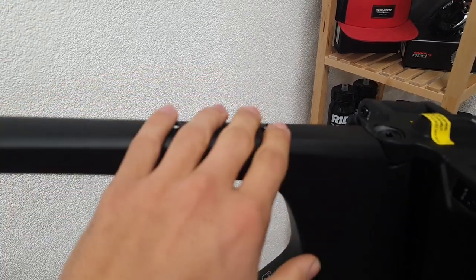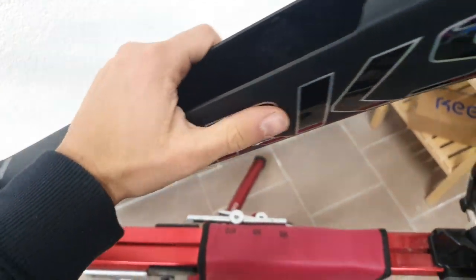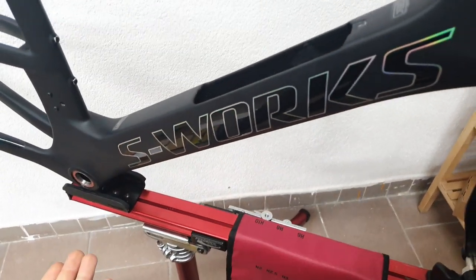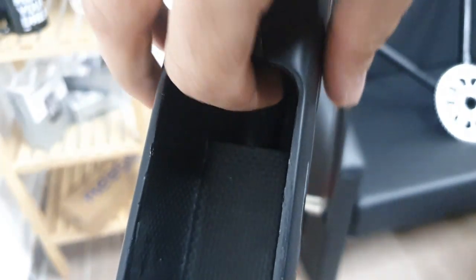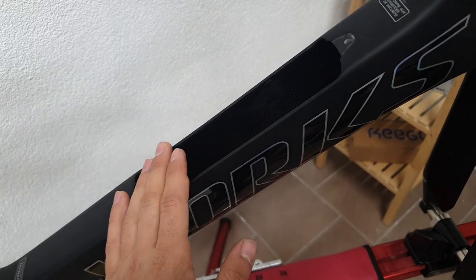On the top tube, obviously there's a bento box - this being a triathlon bike, that's pretty much a standard feature. Then there's a whole cavity inside the down tube, which is pretty huge in itself. If you look inside, you can see that the brake hose and the drinking tube all have their separate liner inserts where you just push them through the frame and they come out where they should. You can't put a bottle cage in there, but instead you have this rubber insert which is basically one of your fuel cells where you can store your gels.